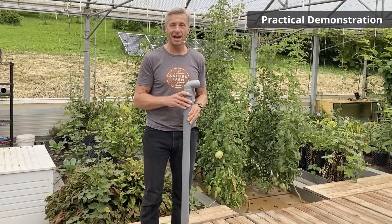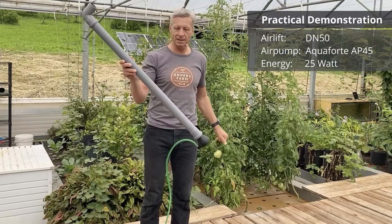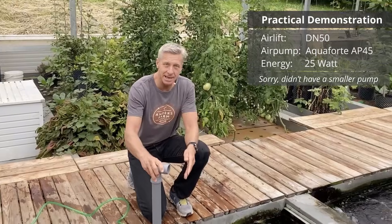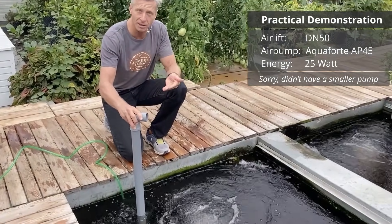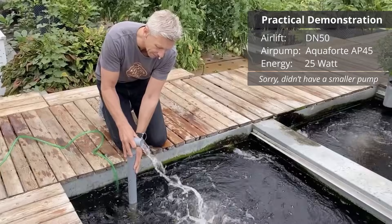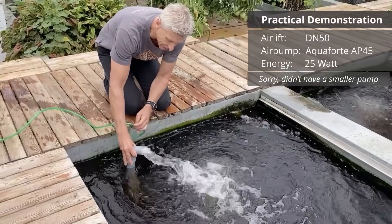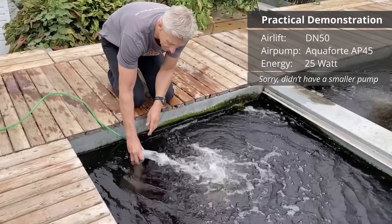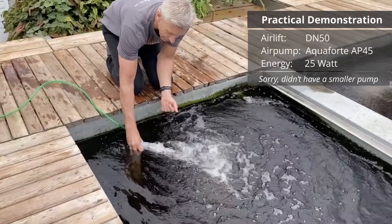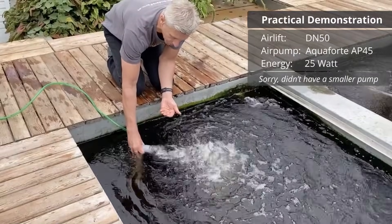Here is what it looks like in real life. With a 50 mm airlift, if you put it in the water you can see that it doesn't work well when lifting a large height. It starts working as the airlift gets deeper. At the optimal depth it has really good performance and also gets a lot of oxygen into the water.